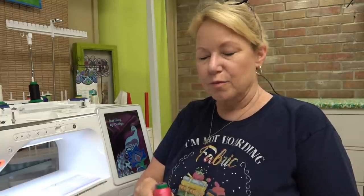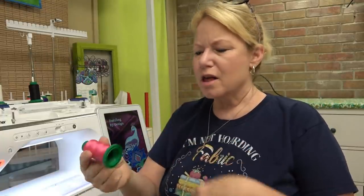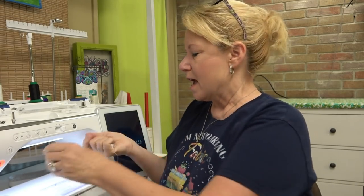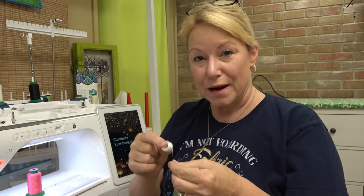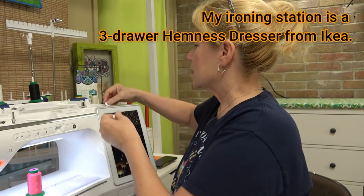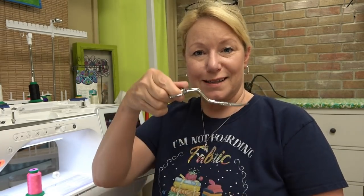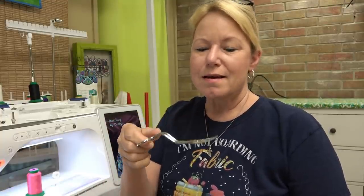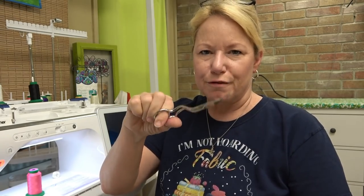I'll be stitching today on the Brother Luminaire. I'm using Isacord thread for the majority of the stitching - I'll do the decorative stitching on the front using black, but for most of it I'll use pink. I'm using a pre-wound 90-weight bobbin - I'll link to all these products below. You're going to need a pair of curved embroidery scissors. I always say don't go cheap on these - these are Gingers, they are worth every single penny. They have an incredibly sharp blade and they don't hurt your fingers. I'm also using an Organ 75/11 needle.